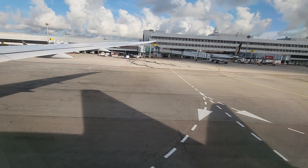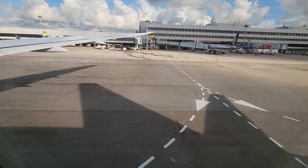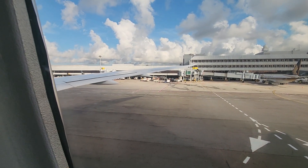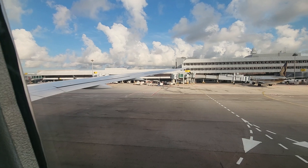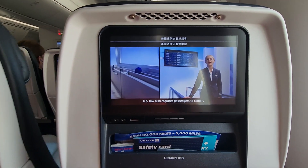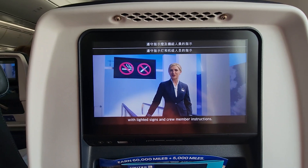Smoking, vaping, using e-cigarettes, or smokeless tobacco are not allowed on this aircraft. FAA regulations prohibit tampering with, disabling, or destroying lavatory smoke detectors. U.S. law also requires passengers to comply with flight crew signs and crew member instructions.